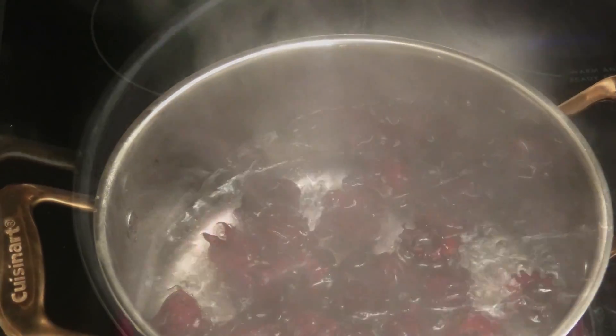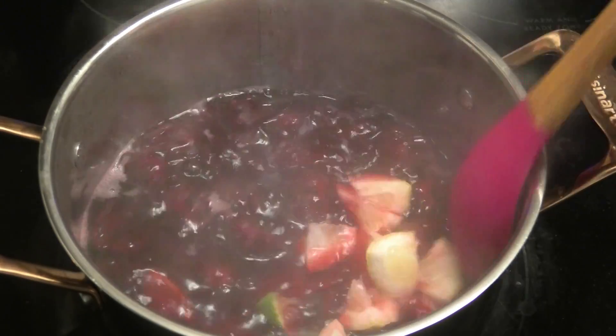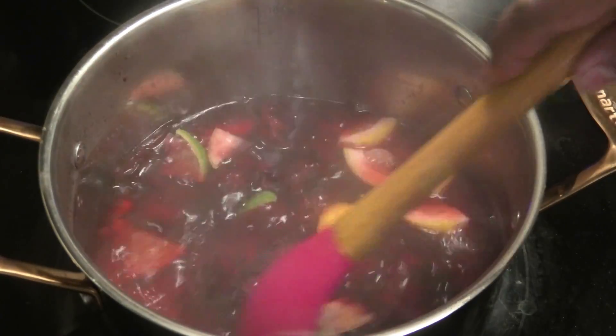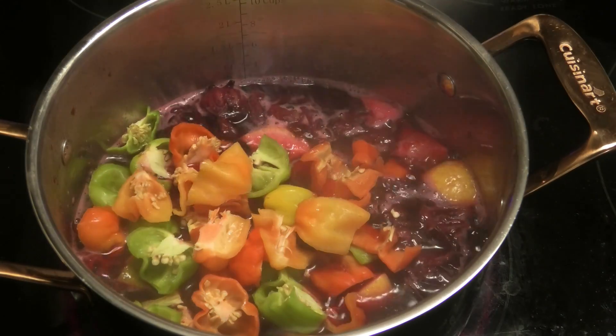Next I'm going to go in with some lime and lemon pieces. You want to mix this and bring it up to a boil until the lime and lemon is tender. Next, go in with some chopped peppers.